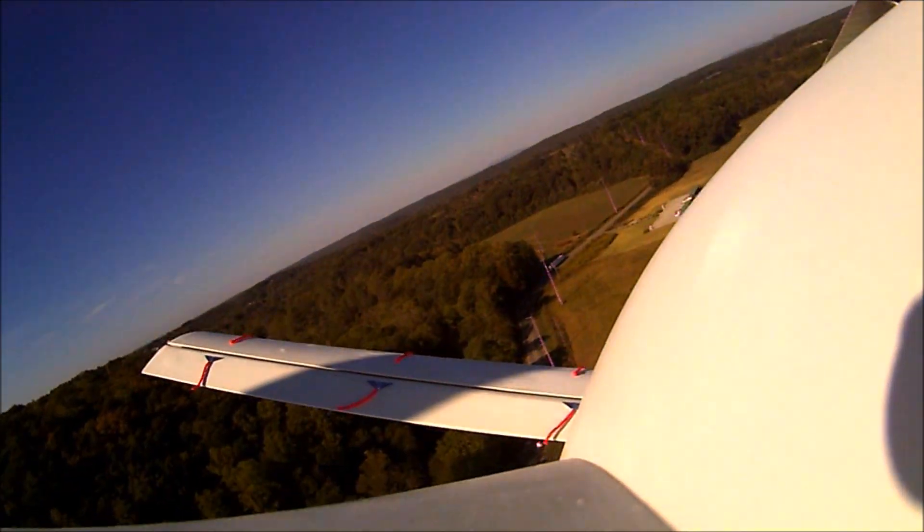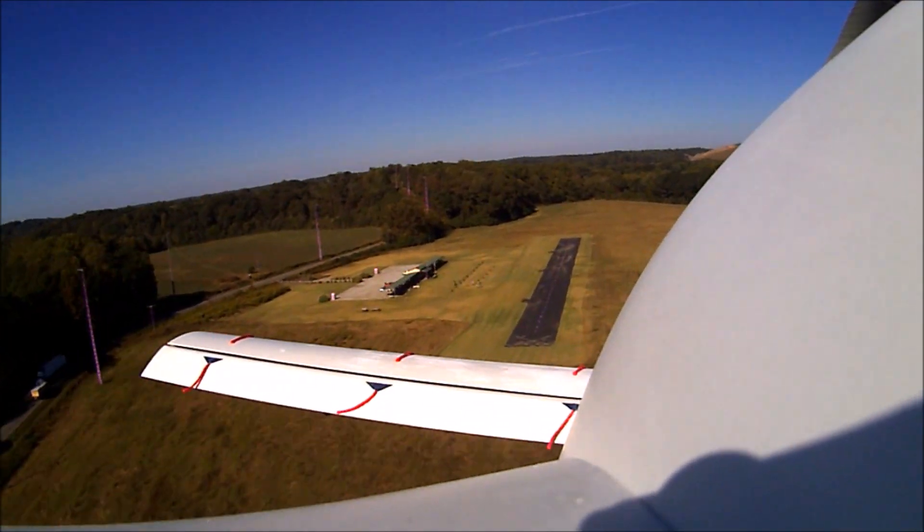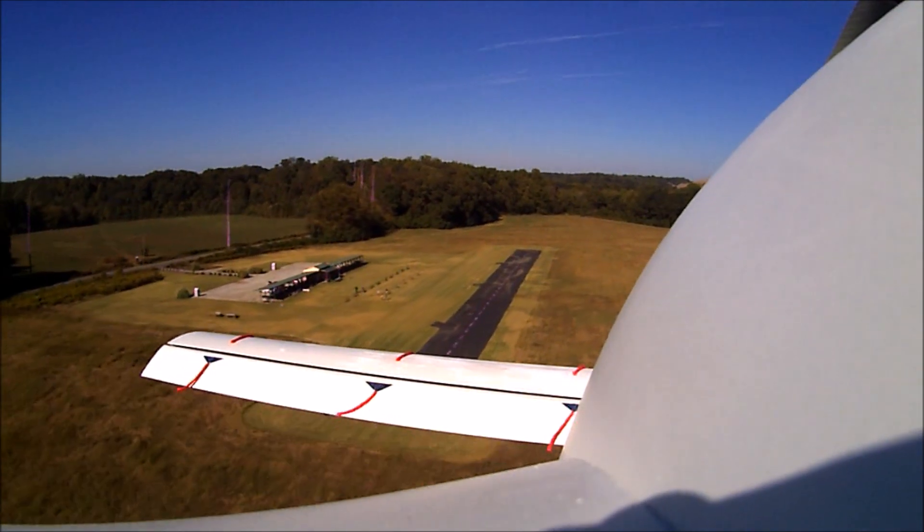Once the wings go level, you can see there's little if any yawing going on — the nose is not hunting left or right — so it's nice and stable there as well.